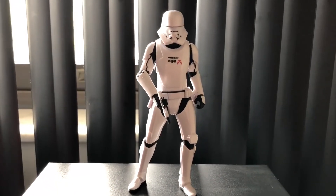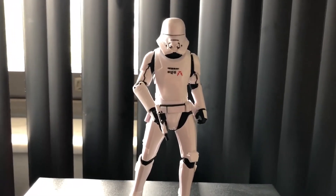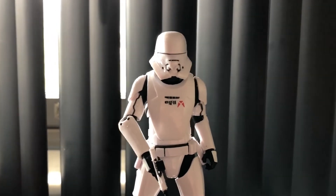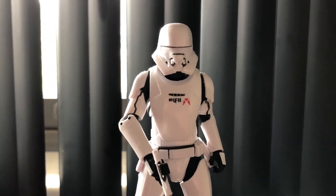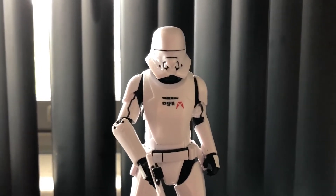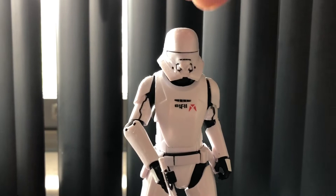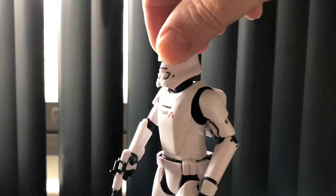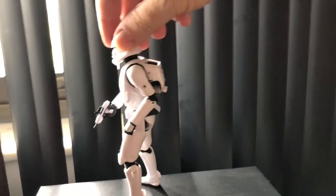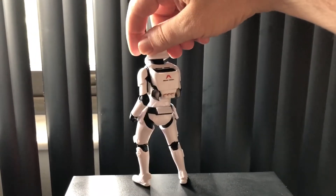Hello Star Wars fans, welcome to another unboxing video. This time we have a jet trooper from the Black Series — it's a six-inch figure and articulated really well. When he stands, he tends to be a little back-heavy because of his jet pack on the back, but articulated really, really well.